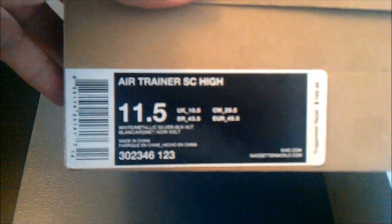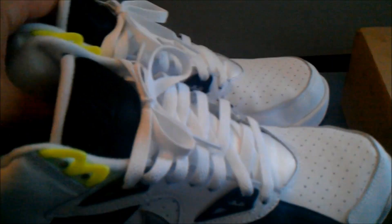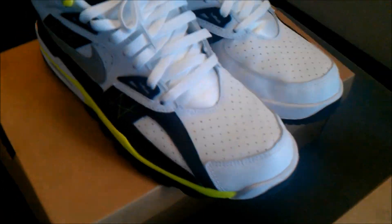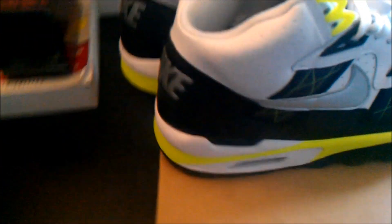Let's try to speed this up. Next pair — these are boxed because I picked these up in Jersey a while ago and just never got a chance to show them on video. Air Trainer Highs, size 11.5. This is in a white, black, silver, and Volt colorway. These are extremely dope. Mainly white leather upper — you'll see that perforated on the toe, side panel, ankle, all of that.